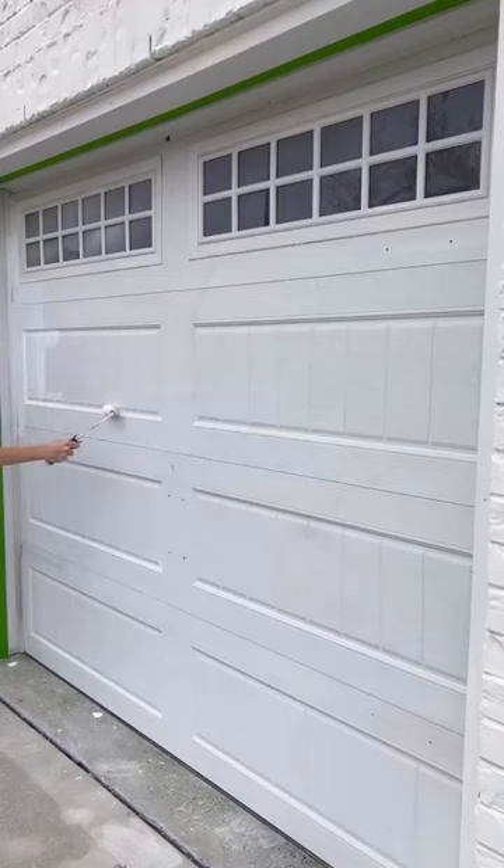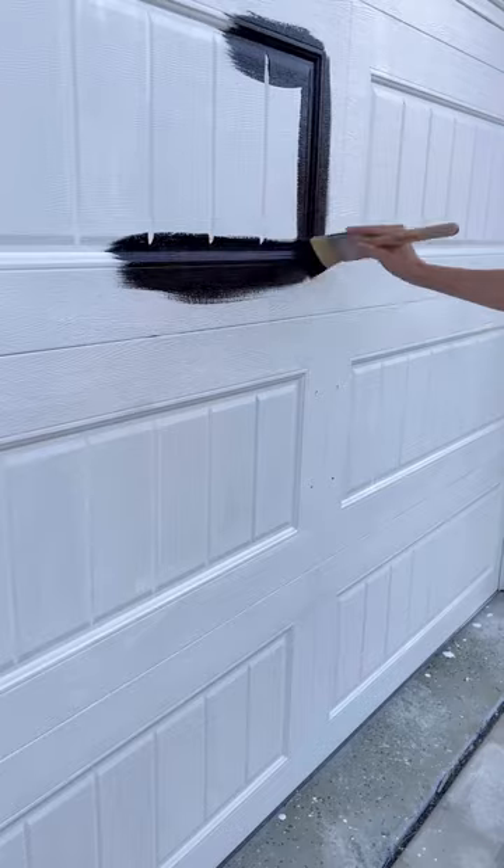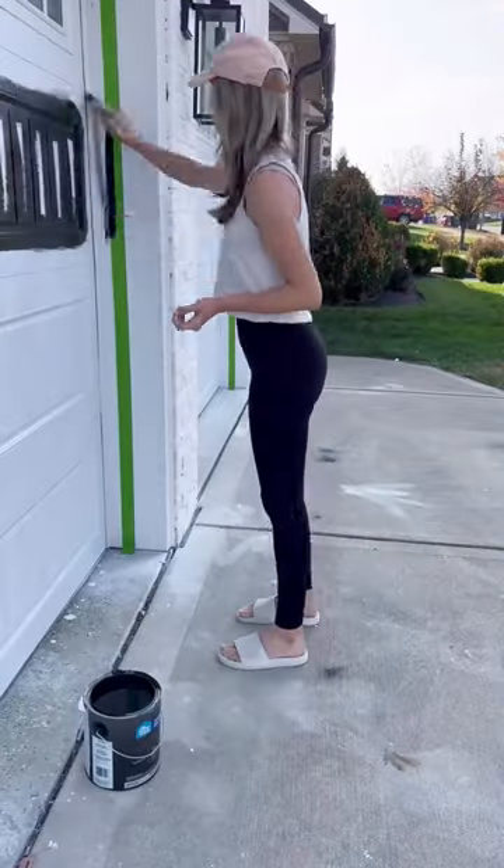I removed the old hardware, cleaned the doors, taped them up, and then used a bonding primer before going over them with two coats of Sherwin Williams Everlast paint in Tricorn Black.